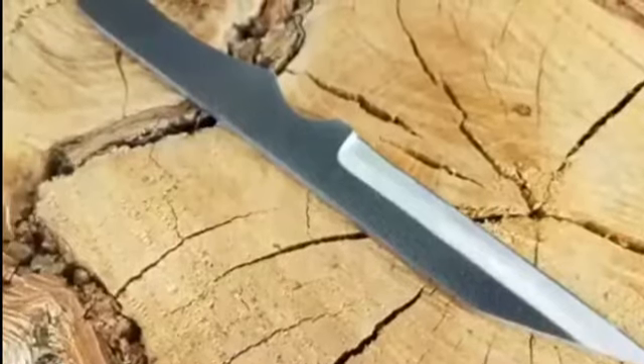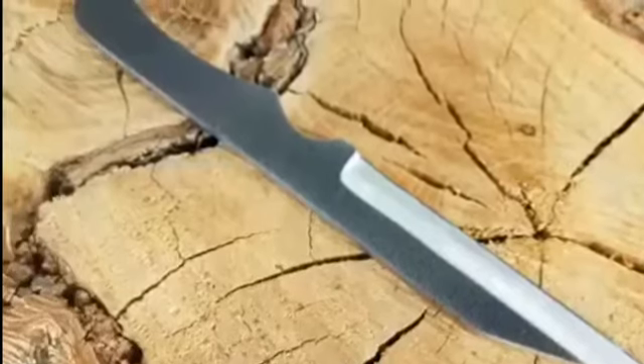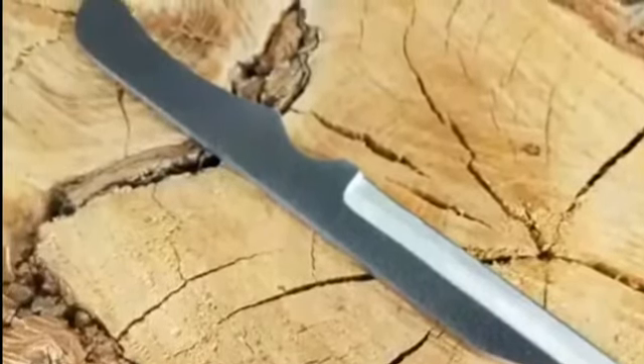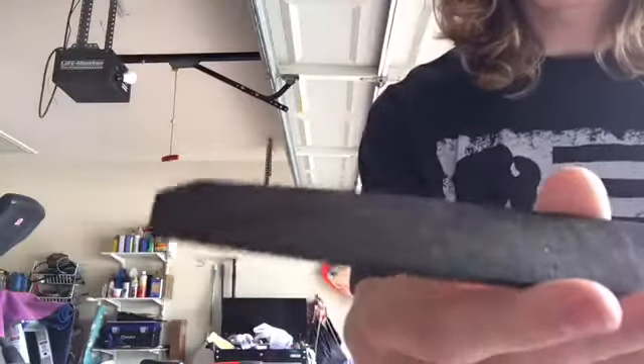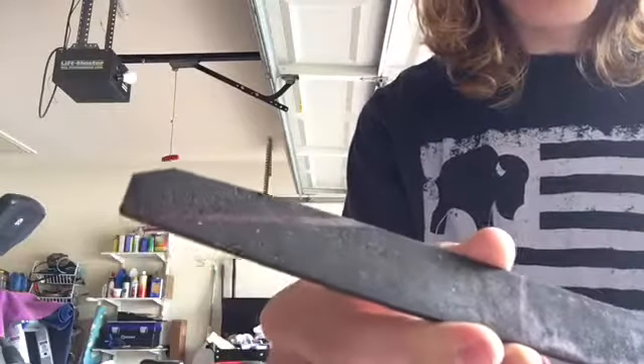Alright, here we go — another blade project. This is kind of what I'm going for, this drop point style. I'm gonna make a knife, a drop point, and see what I can do. We're gonna hop on the grinder and start profiling.